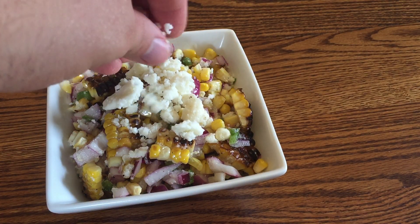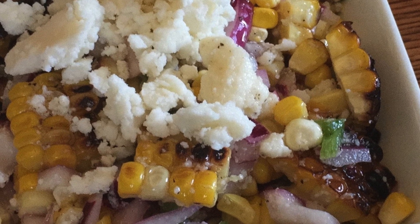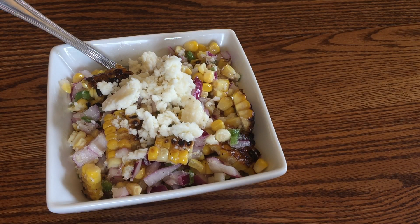And then you have our Mexican corn salad. It is an incredibly flavorful side dish that goes perfectly with any of our entrees at Meatball City.